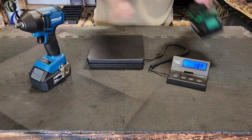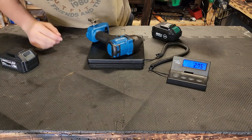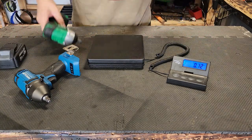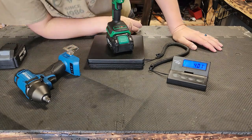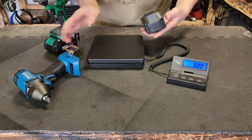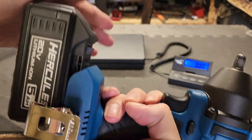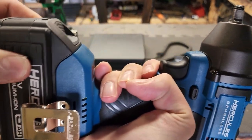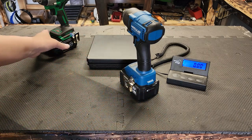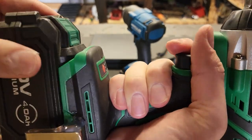The Chemo bare tool is 2.5 pounds versus the Hercules at 2.7, so the Hercules is heavier. Both batteries weigh 1.4 pounds — almost the exact same weight. The Chemo comes to 4 pounds total, just a smidge lighter. One thing I don't like about the Chemo — it does not come with a belt clip, so I glued one on. The Hercules battery fit is incredibly tight with no wiggle whatsoever. The Chemo has a tiny bit of wiggle, but not much — much better than Milwaukee which you can shake around.